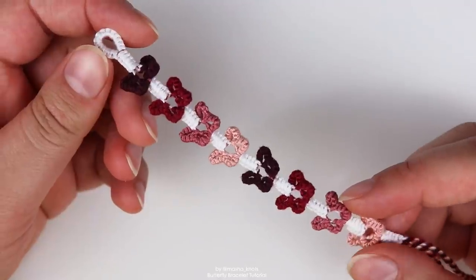Hello! My name is MashaNuts and today I want to teach you how to make this beautiful butterfly bracelet.